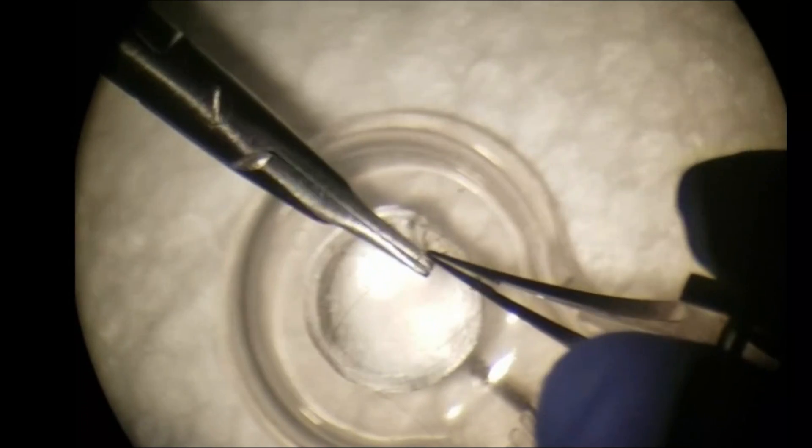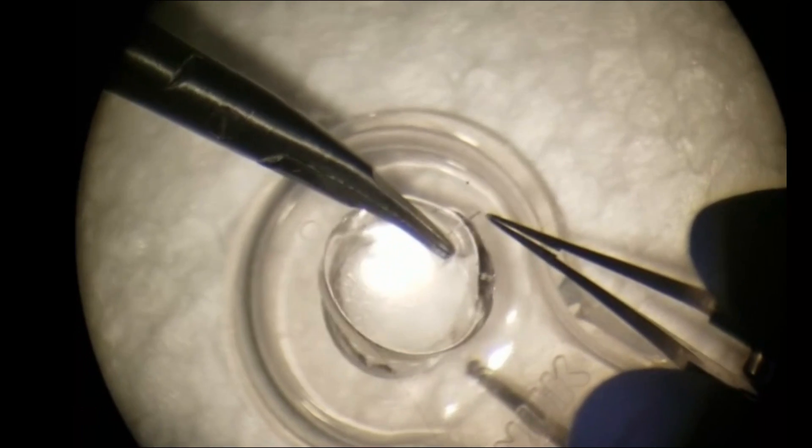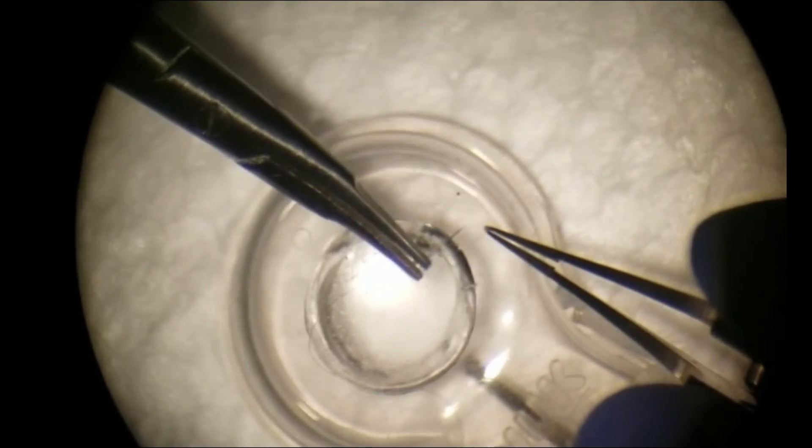The splat toy button can be sutured to the trephinated pacifier. A 10-0 nylon suture can be passed through the material, similar to corneal tissue.